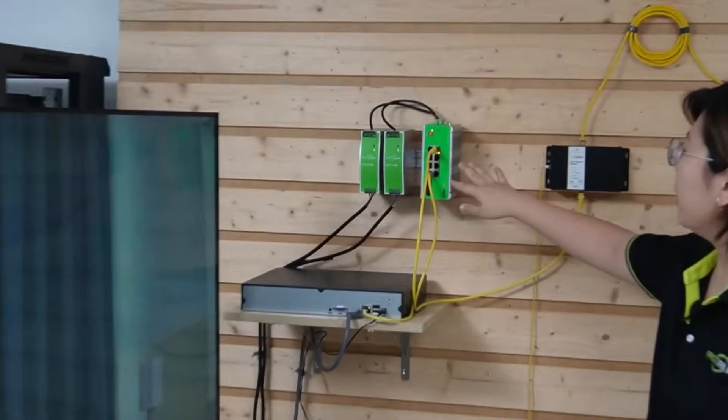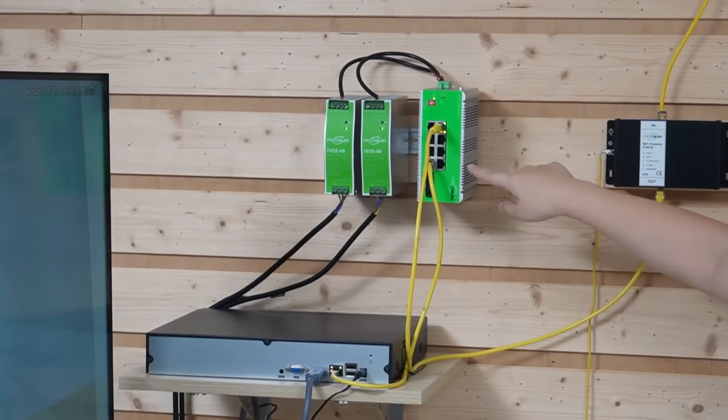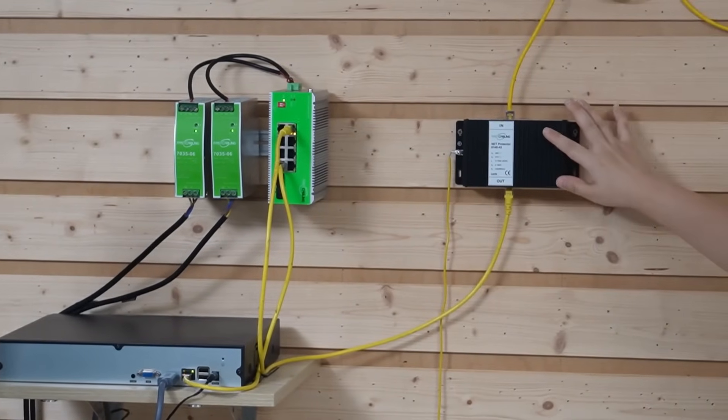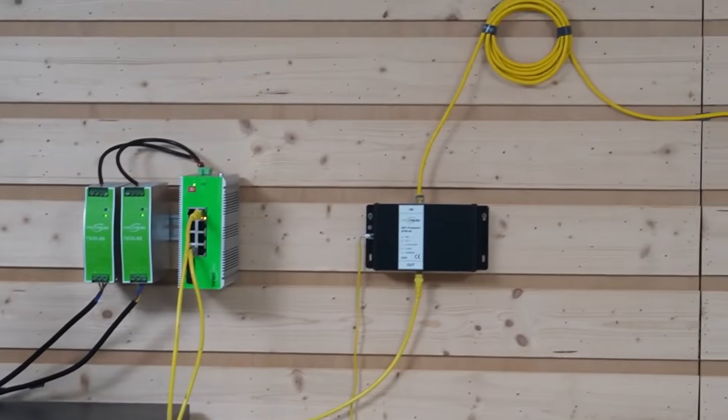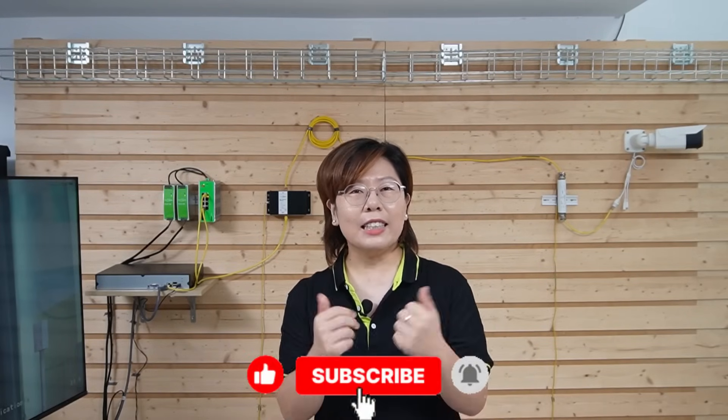Let's do a final recap. We started with a failing camera system, but by upgrading to an industrial-grade PoE switch with redundant industrial-grade power supplies, data flows from the network video recorder to the switch, through the indoor PoE surge protector, linked to the outdoor PoE surge protector, and finally to our weatherproof camera. We've built a rugged, reliable, 24/7 surveillance system ready for the toughest environments. Thank you for joining us — if you found this video helpful, please like, subscribe, and leave your questions or setup challenges in the comments below.